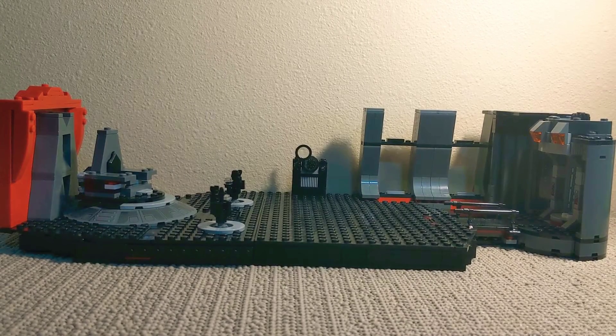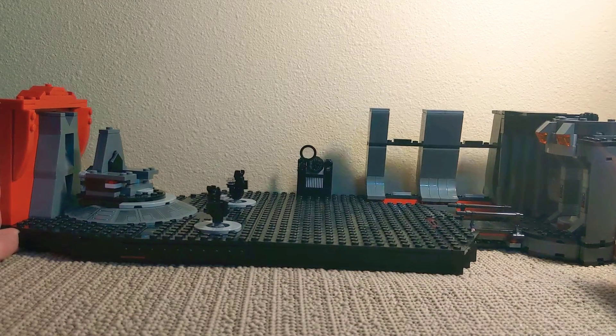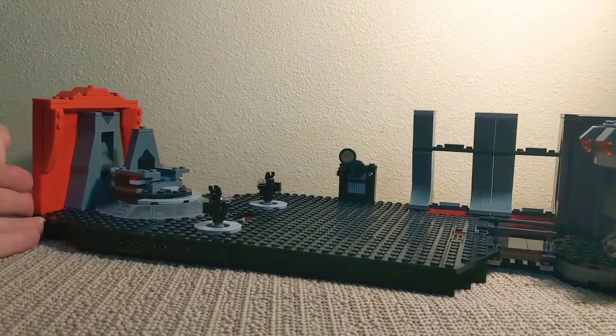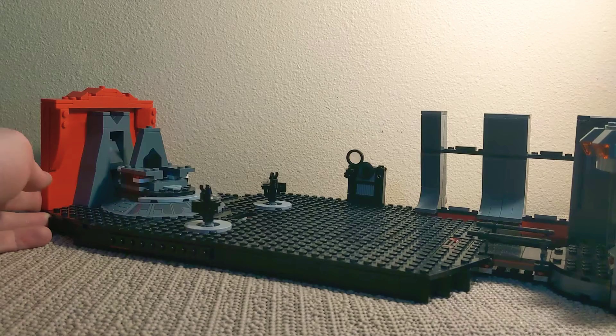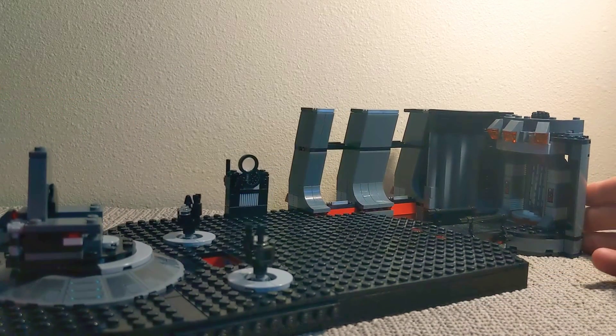And here it is! My own design for Snoke's Throne Room. I decided to try to keep the original set as intact as possible while also adding my own details. So let's begin.